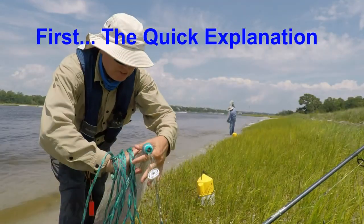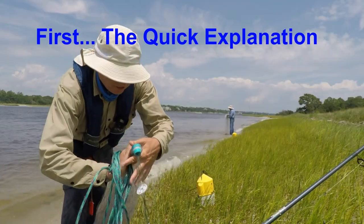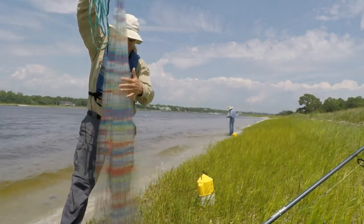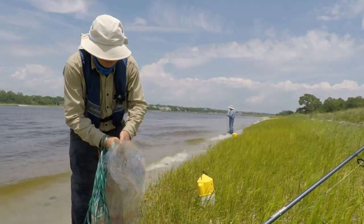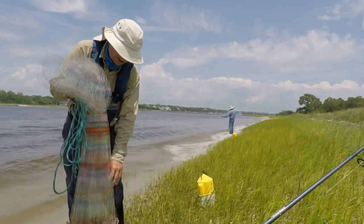Note how I gripped it — I gripped it like this, not like this, because it makes for a more natural release. You grab it about halfway down at the waist, tuck it in tight, and always make sure the rope is not in the way.